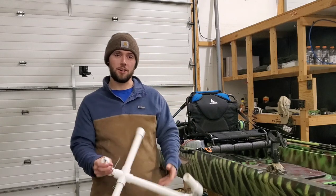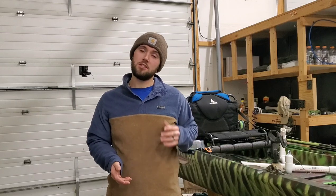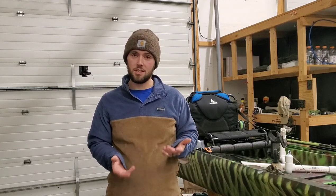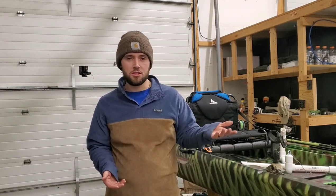If you're unfamiliar with what a jaw jacker is, it's essentially just an ice fishing tip-up, but rather than just throwing a flag up when you have a fish nibbling on your bait or your lure, it will actually set the hook for you. So why am I making a DIY jaw jacker as opposed to just buying one?